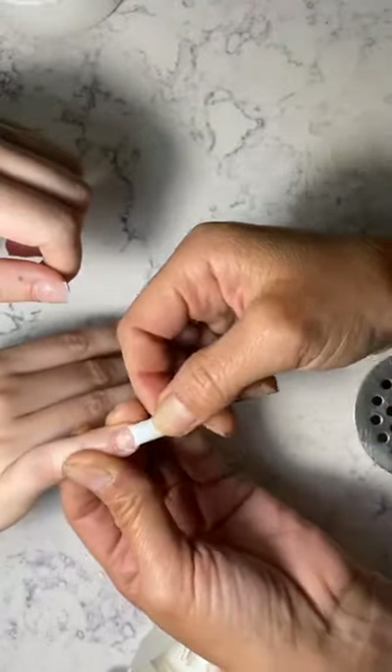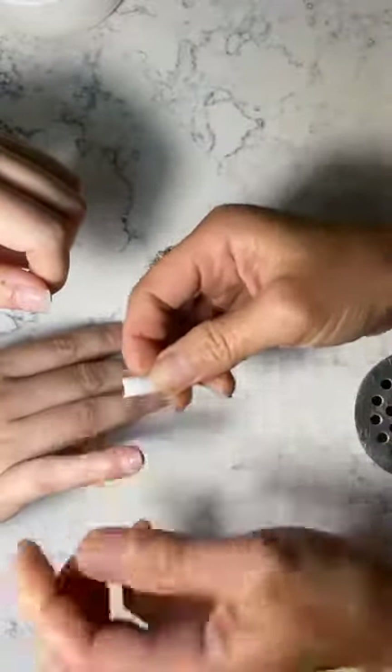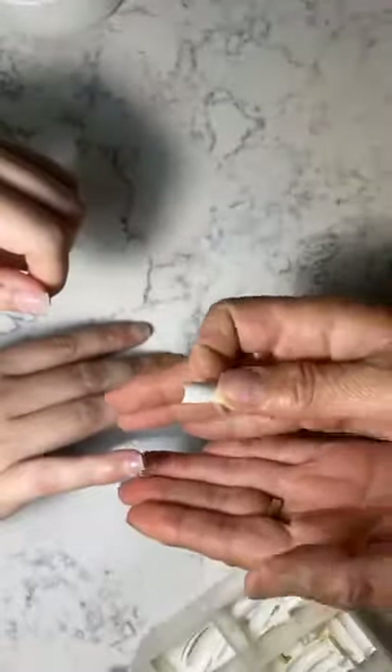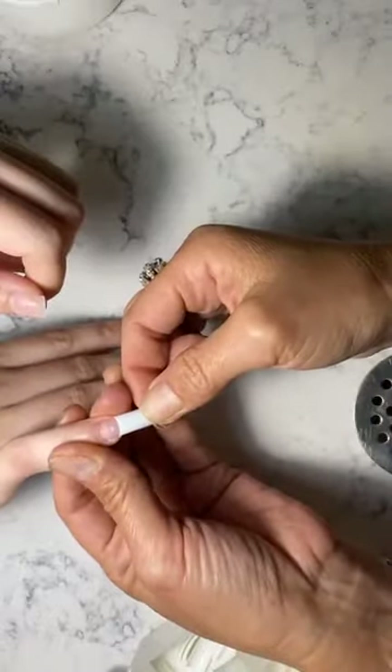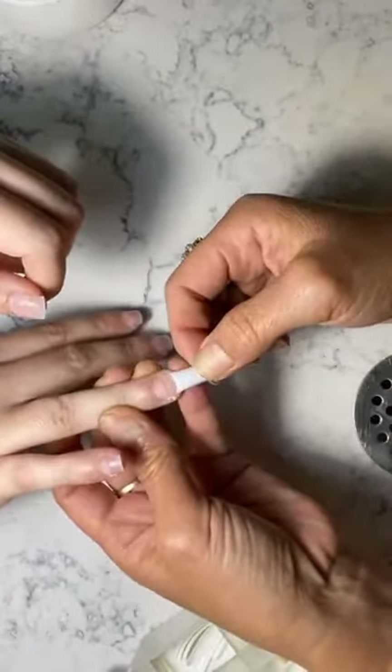Without the bridge, there would be very little nail bed left. Now she has some nail underneath. I don't want to glue this white tip directly to her meat because it kind of curves and pinches into the meat with that white tip. So I want something right here — I glue out here to make it like a nail bed. Now she's got a long, good nail bed. Without the bridge, there would only be this much nail bed.